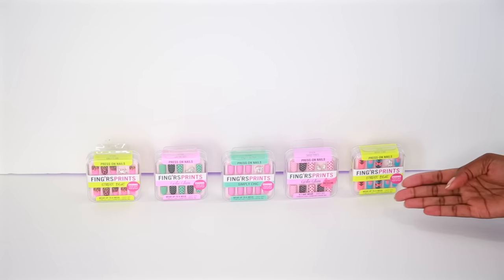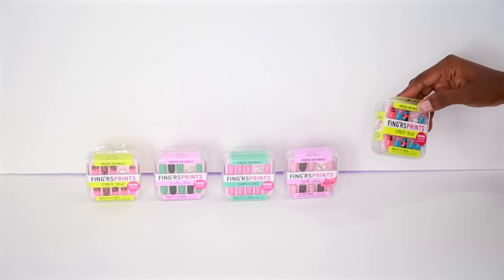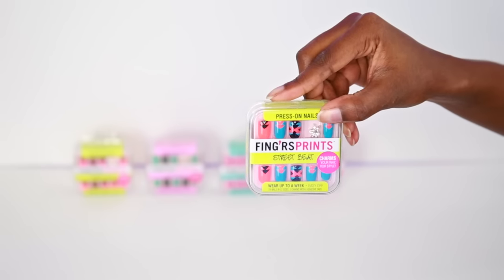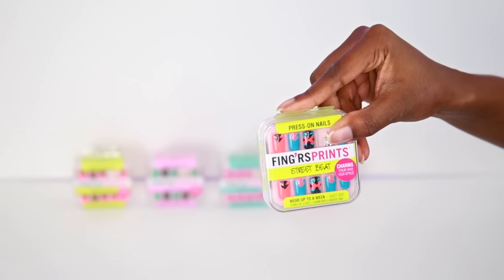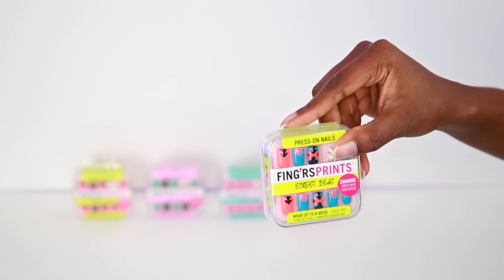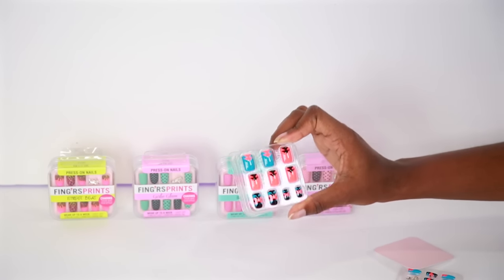The only thing about these is the nails look very small, like a little girl would wear them. I don't know if my nails are going to fit. I wish I would have known they were this small — it looks like I'm going to have to give these to my nieces. But I went ahead and opened one to see if there were bigger ones inside before writing it off. There was another section underneath and these look more like it.